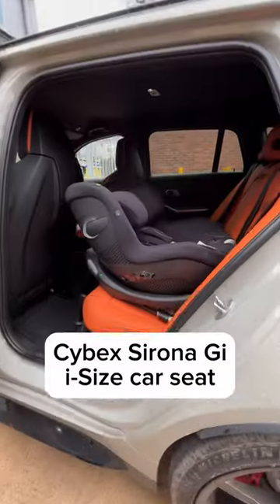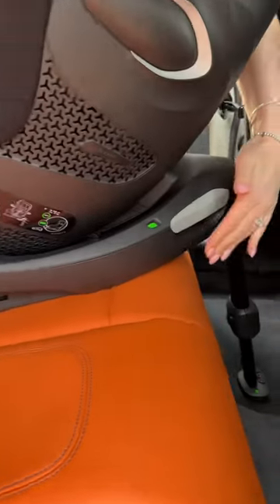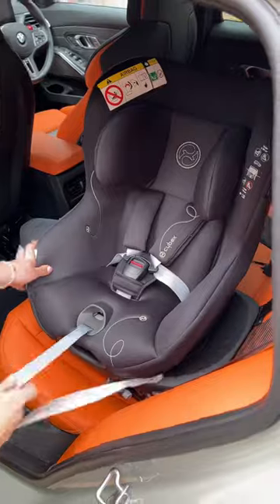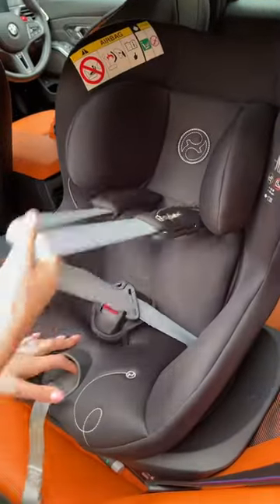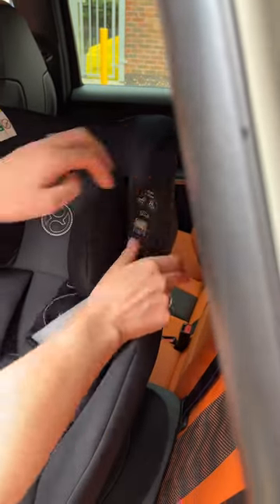Check out this amazing car seat. Clear green indicators ensure it's installed correctly. It's easy to swivel from the side and fasten the harness. I love being able to stow the harness on the side clips.